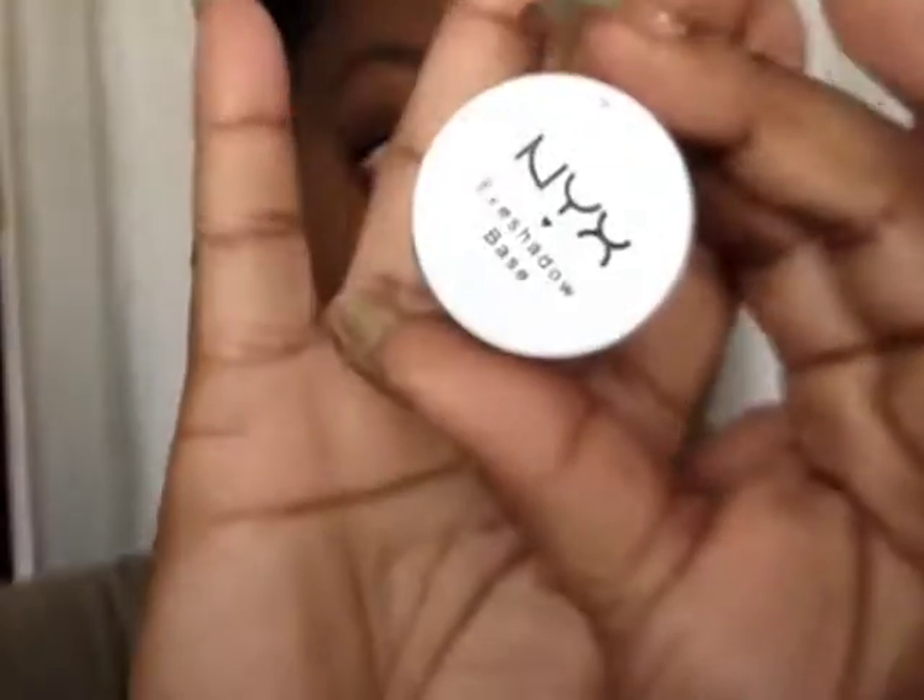Hey guys, welcome to another Beat Face Fridays! Today I'm doing something very quick and easy for spring. I'm gonna start out with my NYX eyeshadow base and I'm gonna put that all over the lid and underneath the lash line.